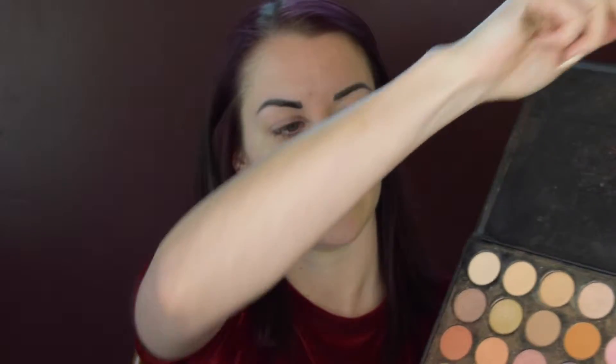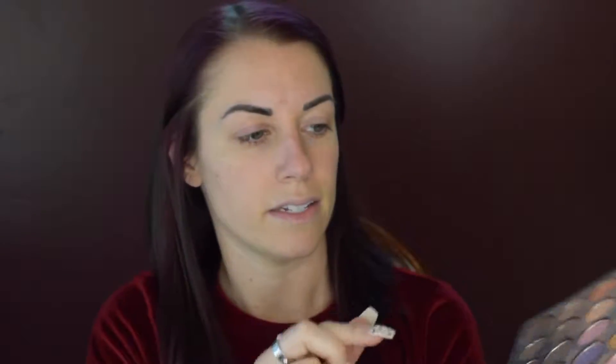I'm going to start with a pinky color on the lid. I'm going to be using the Morphe brushes palette, and it's the 35W palette. I'm going to start with this pink right here for the lid, and I'm also going to add in this pink here. Just dab it across each eyelid, and you want to go all the way up to the crease, but not in the crease.